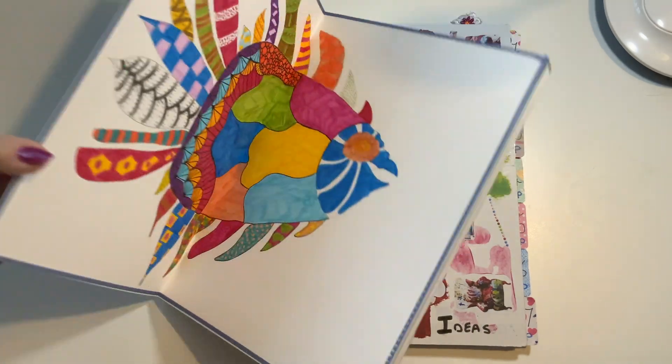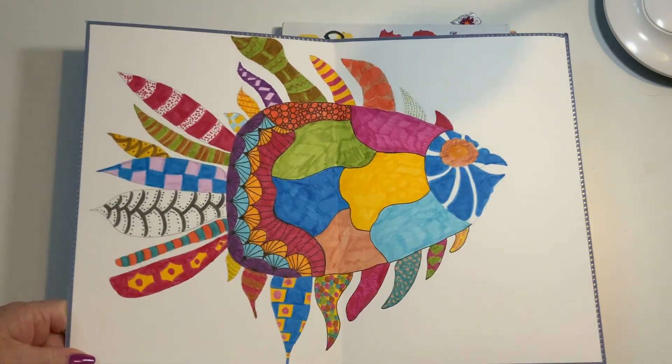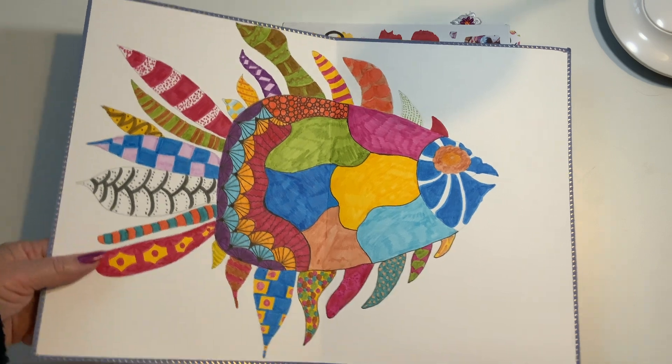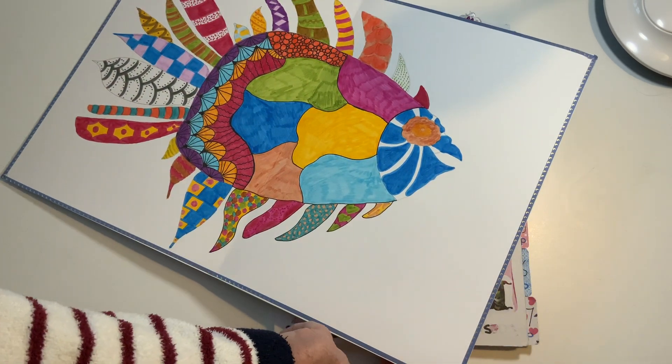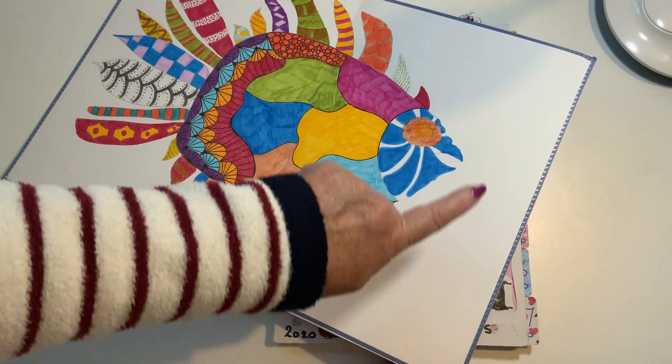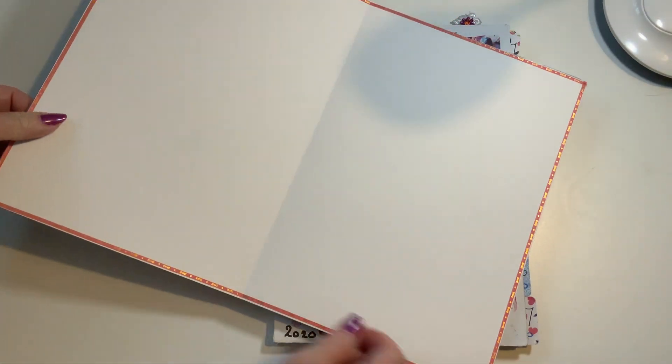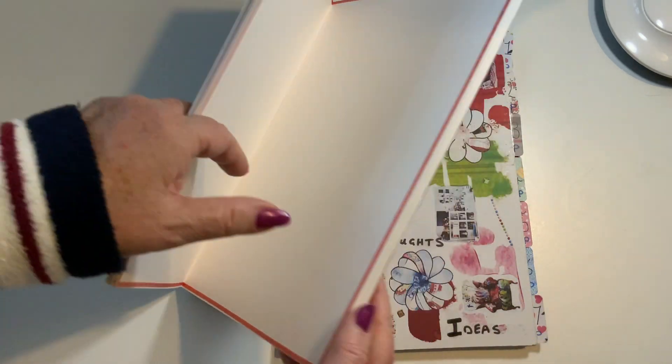Haven't done much in this one — it's quite a new one, just one big huge fishy that took some time. Gets you busy though, hey! As you can see, I've put thin washi tape all around the edges.